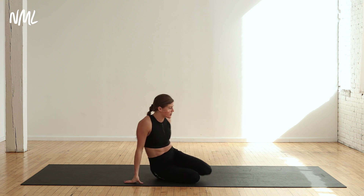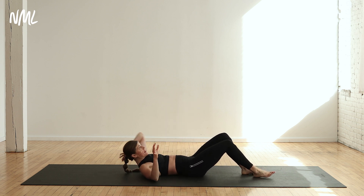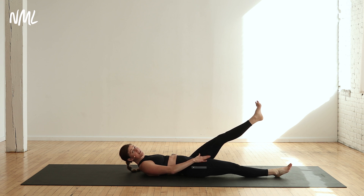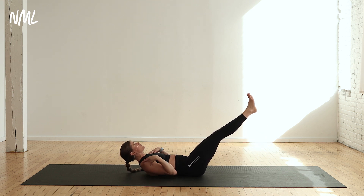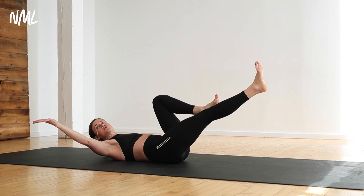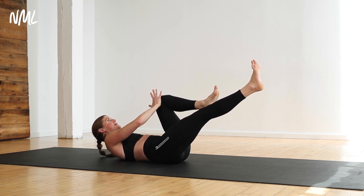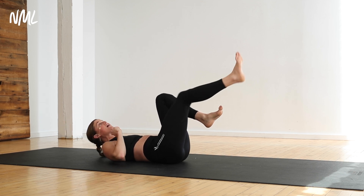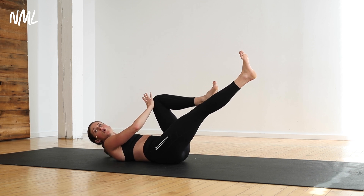We're gonna jump right in. Come to your backside on the mat and find what I like to call a hollow rock. Option is to leave the opposing leg on the ground, but if you can, bring your legs up with neck and shoulders lifted off the mat. Pull your right knee towards your chest, take your left hand, and push it into your right knee. The more resistance you create, the harder the exercise will be — you decide how hard this first move is.